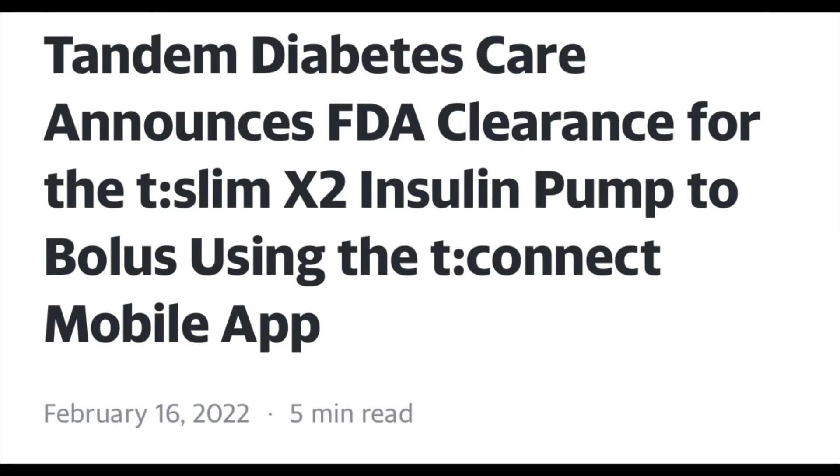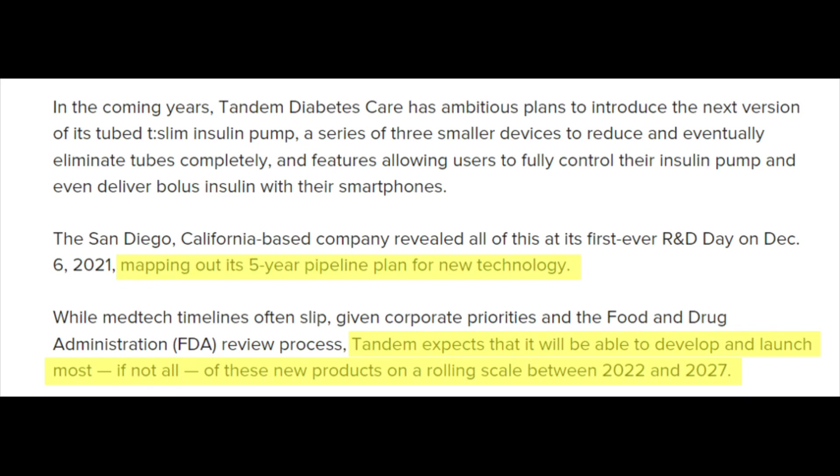Those are the two big announcements from Tandem coming out over the next few years. The Mobi I expect hopefully sometime this year, maybe early next year. They stated at the conference they didn't have Mobi news until the mobile bolusing feature got FDA approved on the Tandem — and that got approved a few weeks ago. So now I'm hoping we'll hear more information and a release date soon. As far as the tubeless Mobi, that looks like it'll be a bit further down the line. But all items on the timeline will be out within a five-year period — essentially by 2027 — with the Mobi being first in line.